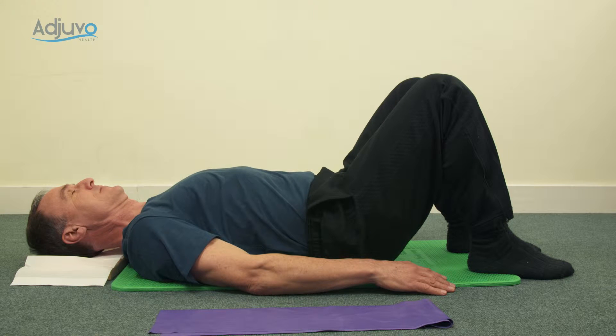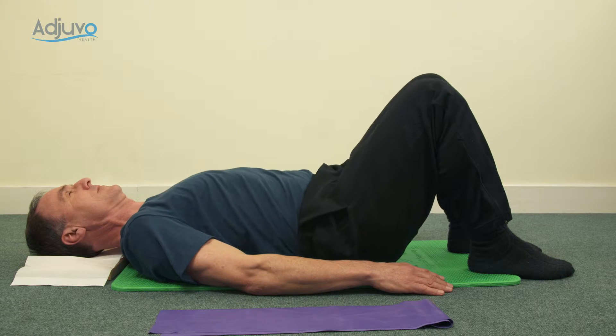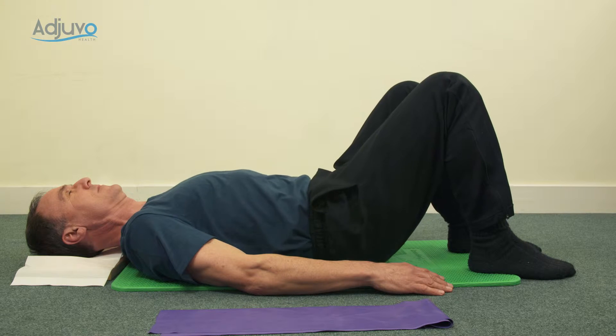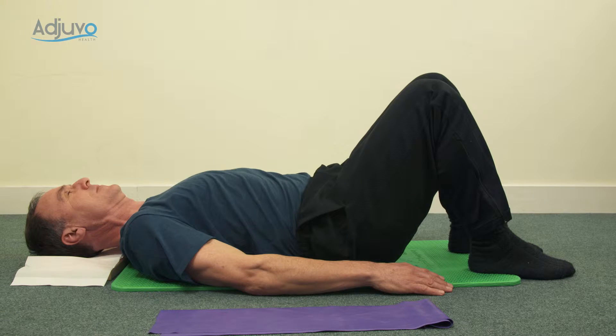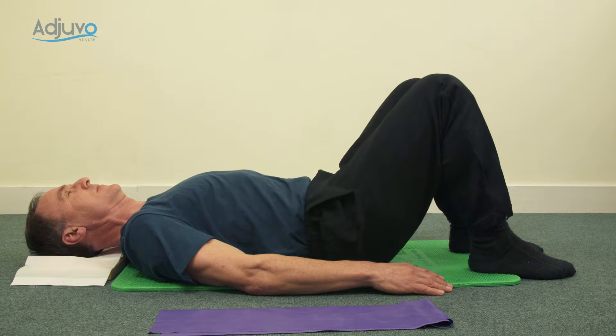Now we're going to arc one hip to the ceiling, come back to the middle, arc the other hip to the ceiling, come back to the middle. Try and keep the legs still so you get a lovely gentle movement into your back. Couple more and pause.